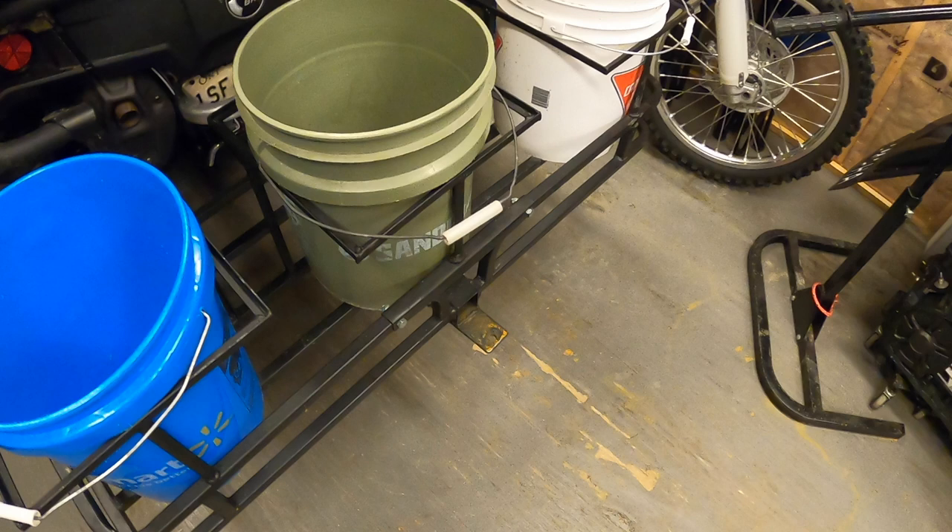If you're looking to get one of these rear ATV hitch carriers, I'll leave a link down in the description of where you can get one.